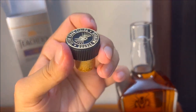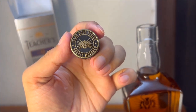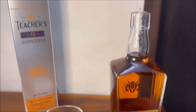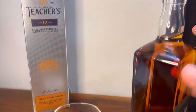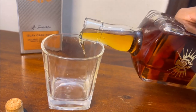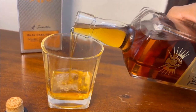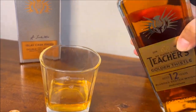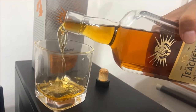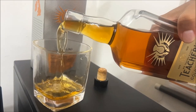This whiskey doesn't really have much competition because there is no whiskey out there in this price segment. There is not much information about this whiskey on its own website, so in terms of popularity it is definitely amongst the least popular ones. Teacher's Golden Thistle is more expensive than the Highland Cream and the Teacher's 50, but it is completely worth the money.